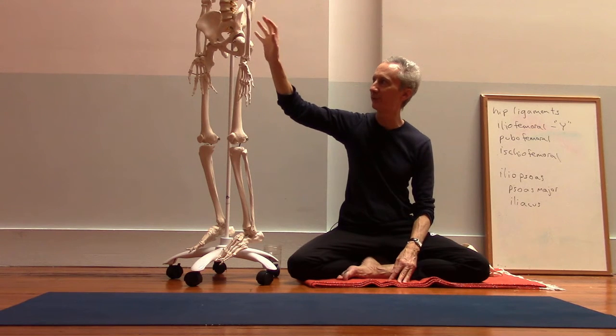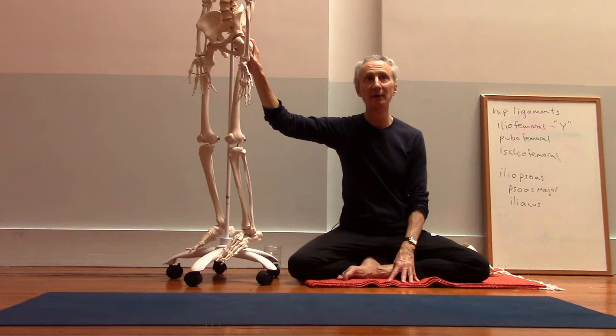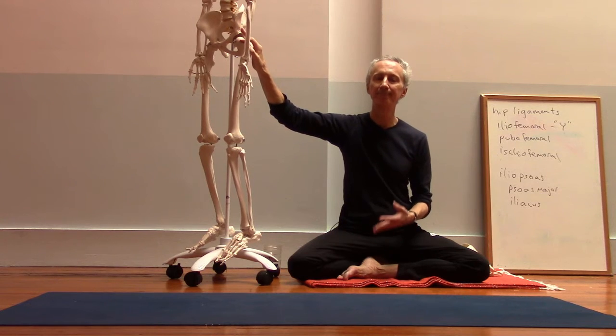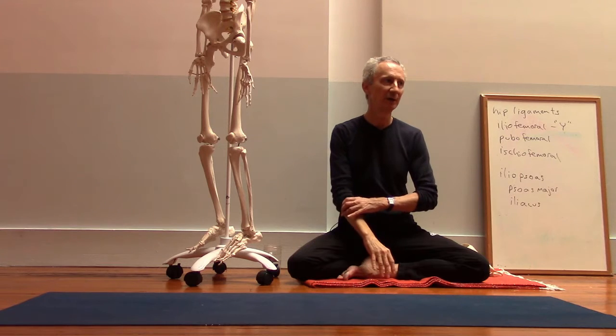I find it helpful to think about finding a little more active hip extension in the back leg — actually using the gluteal muscles, the gluteus maximus particularly. It's easy to get into this pose and not actually do anything with your gluteus maximus.